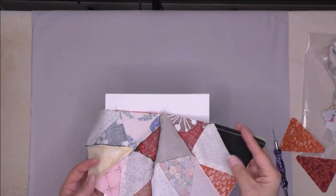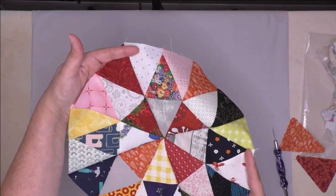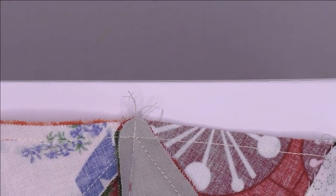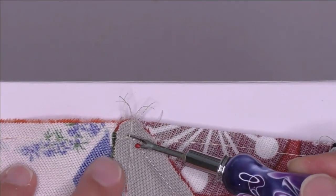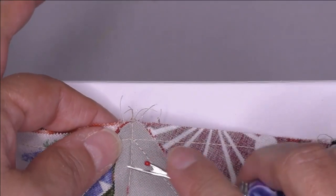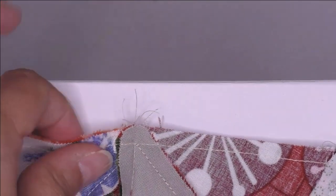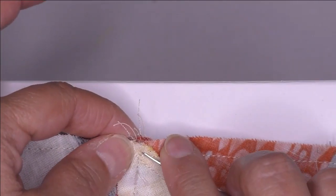Here is the line just stitched, which makes the majority of the block. Before pressing, remove the stitches on this piece — here is the line we just stitched, so remove these stitches here. Those stitches are gone; flip it over and remove these stitches on this side as well — they're a little harder to find, but they're removed too.